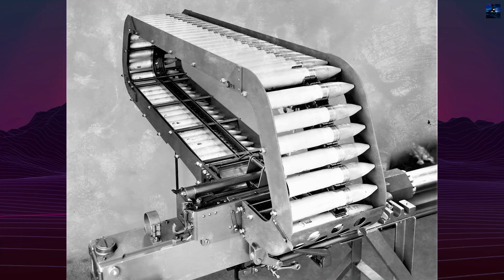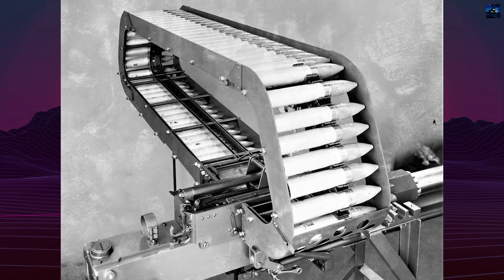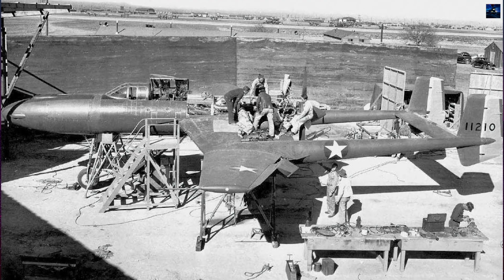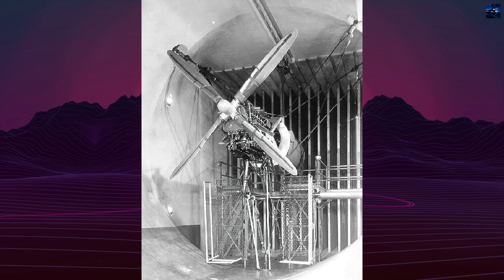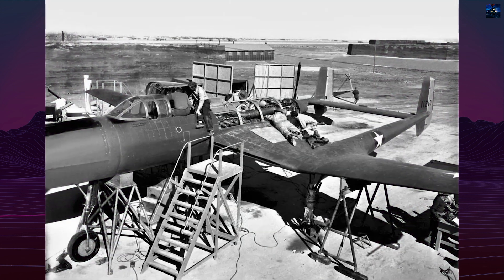The magnesium alloy fuselage housed two 37mm M4 cannons and two .50 caliber machine guns in a pivoting nose section moving 3 degrees up and 6 degrees down without altering flight attitude. When the Pratt & Whitney X-1800 engine program was canceled, the troubled Lycoming XH-247-1 was substituted.